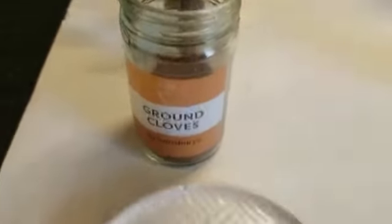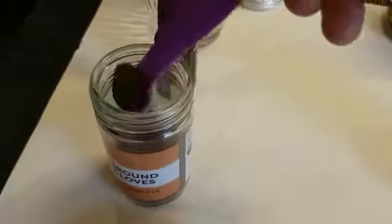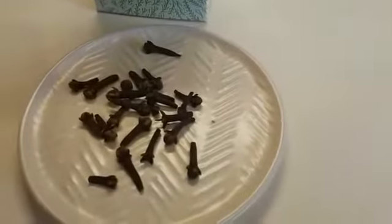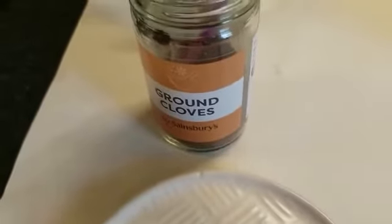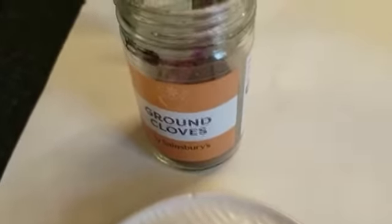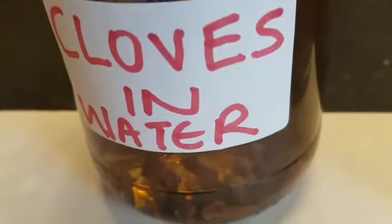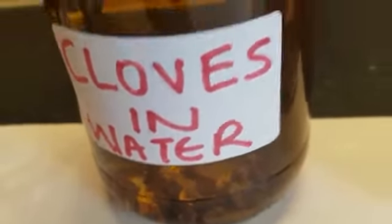So this is my clove, which is clove powder. This is clove powder and this is the whole clove. It's just been blended — I didn't blend it, I bought it like that, but you can blend it if you want. That's the clove, and that's the whole clove. I've soaked clove in water — I'm going to explain later why I soak it in water.